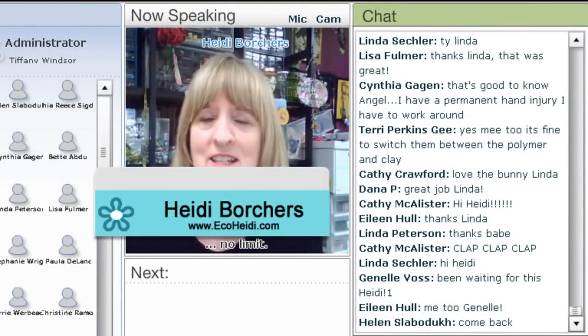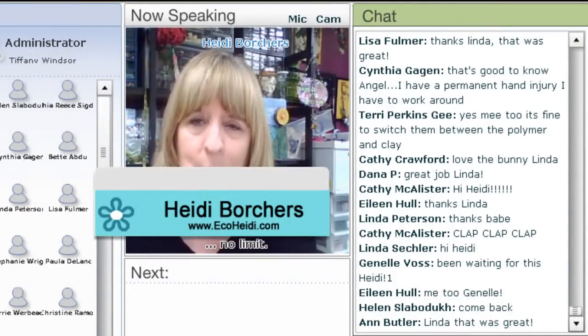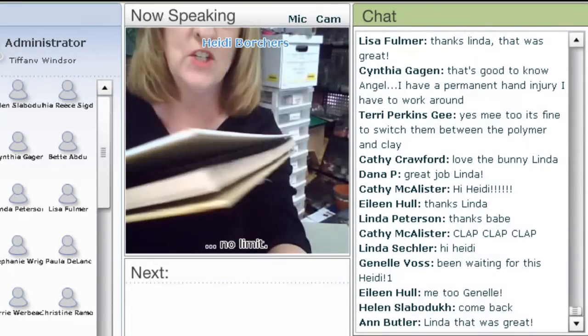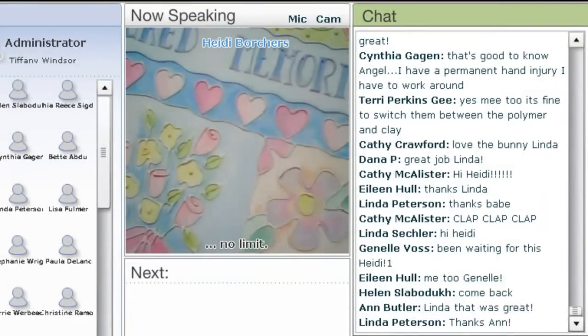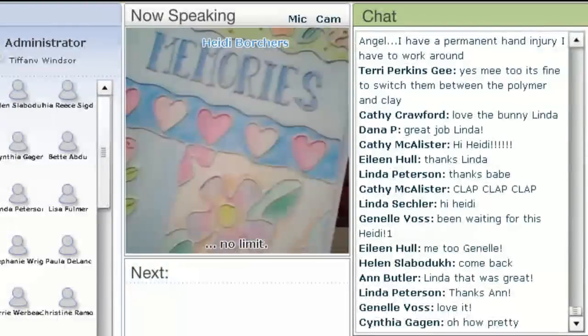I forgot to send Tiffany pictures, so you're going to have to bear with me — it's going to be on my camera. But I'm going to show you some of the finished ones right now just to give you an idea. This is what I'm going to show you today. It looks like it's embossed, but it's just glue.